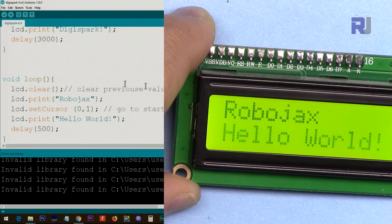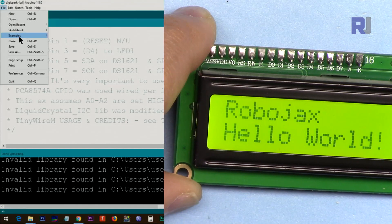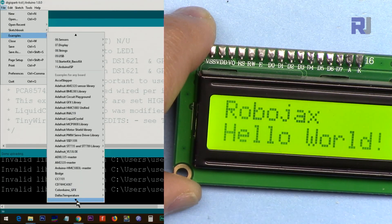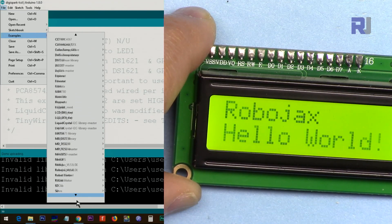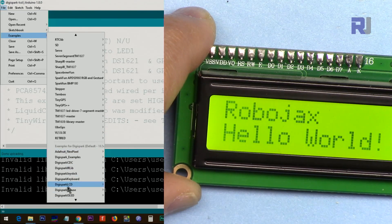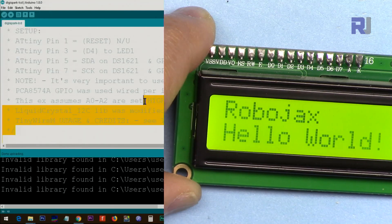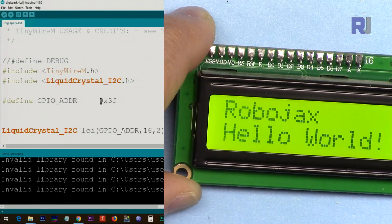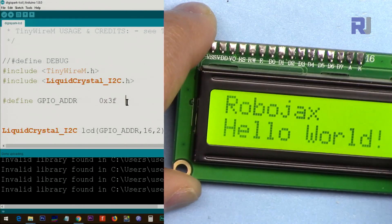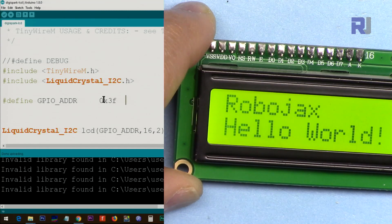Now let me explain the code. To open the code, go to File > Examples, scroll down until you see the DigiSpark series of codes. You will see DigiSpark LCD Basic — click on that to open the file. The first thing you have to do is put your I2C address here. In my case I found the address to be 0x3F. You have to run the I2C scanner to get the address — it can usually be 0x20, 0x27, or 0x38.